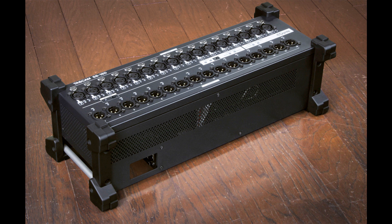TASCAM has announced a Dante-enabled stagebox with 16 inputs and 16 outputs. The SB16D combines all the advantages of Dante networking and seamless integration with the new TASCAM SonicVue digital mixing consoles, but can also be used in other Dante setups.